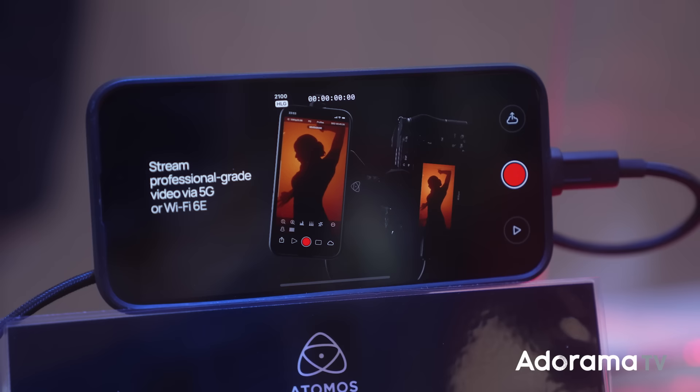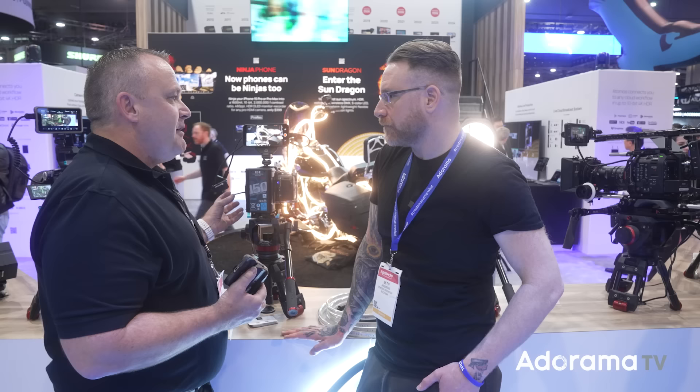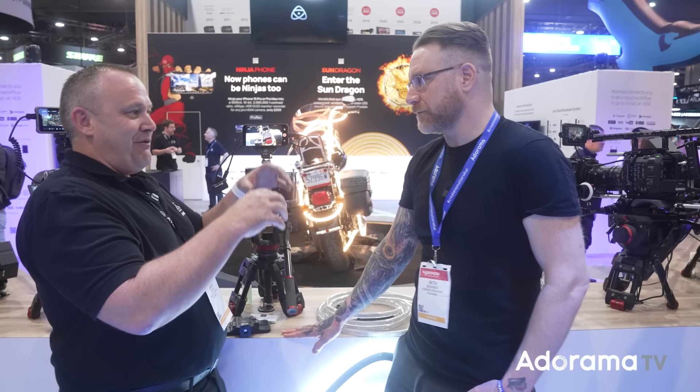If you already have the screen, you're not having to pay for a screen. We've got the Ninja app which comes free with the unit, and then you've got all the Ninja functions lined up — you can do scopes. You get that wonderful OLED monitor. You come out of the camera in PQ or HLG, which is the best.